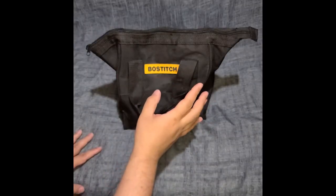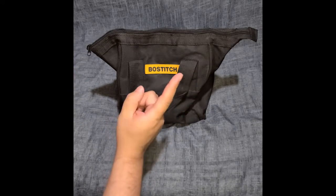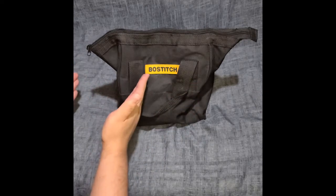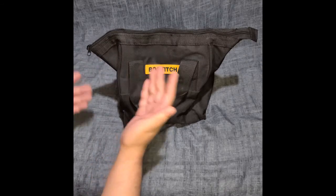Whoever designed or packaged the RYOBI — you can't get the hammer drill with the handle into the bag. So you have to sit there disconnecting the handle every time you want to put it away.